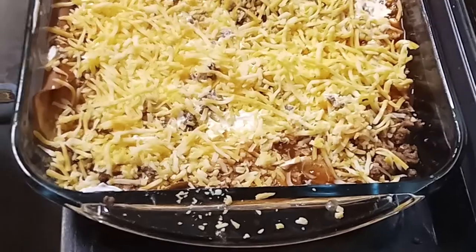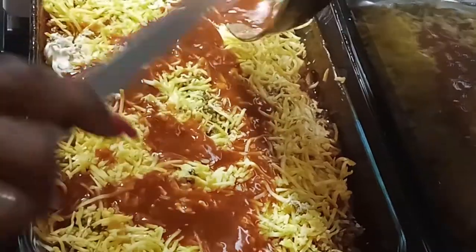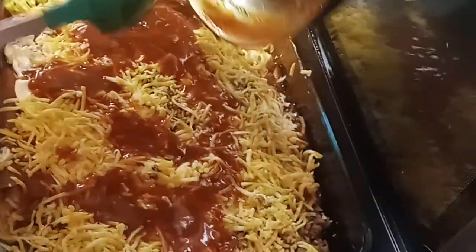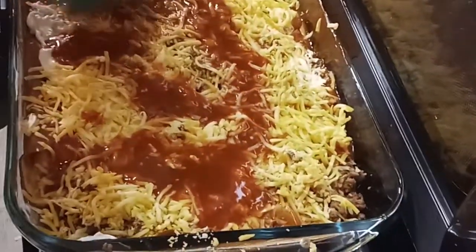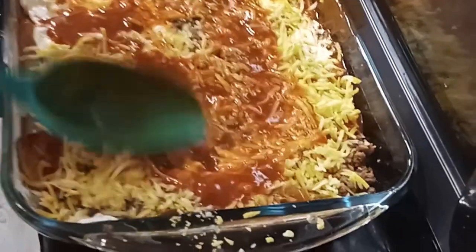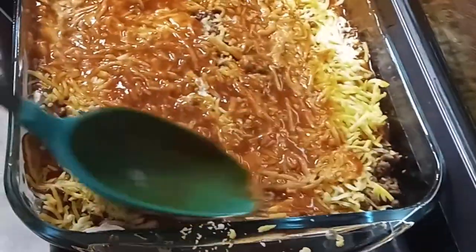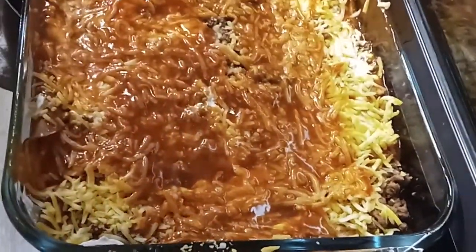I'm going to top this with the rest of the enchilada sauce. I'm going to add another can of enchilada sauce and then I'll be back to show you the finishing before I pop it in the oven.